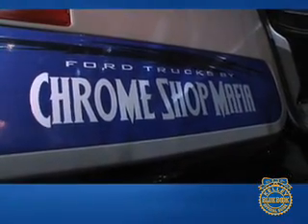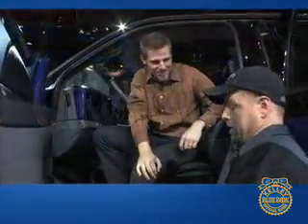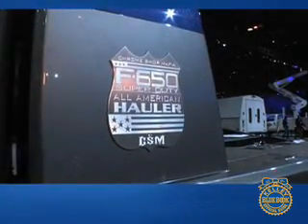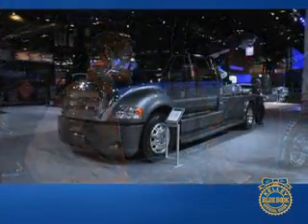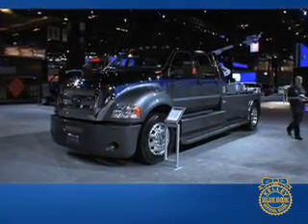This is pretty impressive. What else does Chrome Shop Mafia do? We do truck upgrades of all types. Getting into the Ford line, we're really excited about this 650 project. Before long you're going to see some 450s and 550 All-American Haulers. One other thing that makes this quite unique is it's on a full air ride cab. By the time you take the air ride cab and the air ride rear suspension, this thing rides like a car.